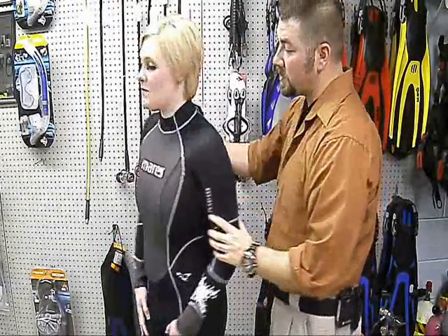That's the three mil full jumpsuit by Mares in the She Dive series. Once again, it's anatomically made for the woman's figure. Please check out our other videos, subscribe to us here on YouTube, come to Facebook, leave us a comment or concern, and as always guys, we appreciate your business. We will see you next time.